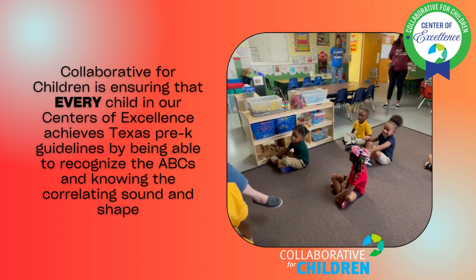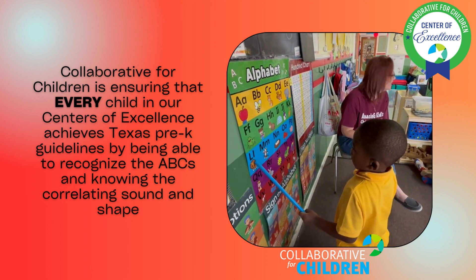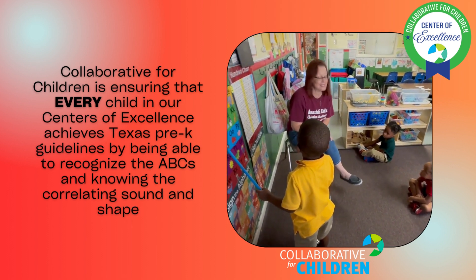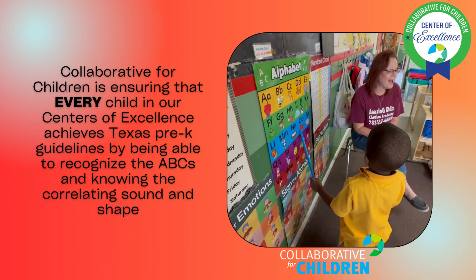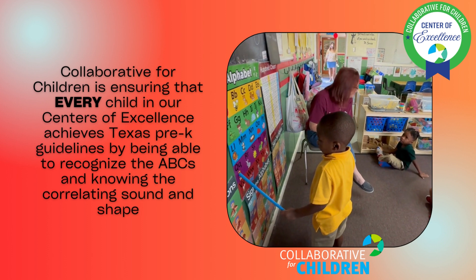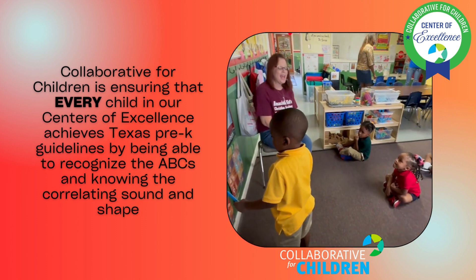G is for Girl, girl. H is for Horse — good job! I is for Igloo. J is for Juice, J, juice. K is for Kangaroo, K K kangaroo. L is for Lion, la la lion. M is for Monkey, ma ma monkey. N is for Nest, na na nest. O is for Octopus, ah ah octopus. P is for Pig.